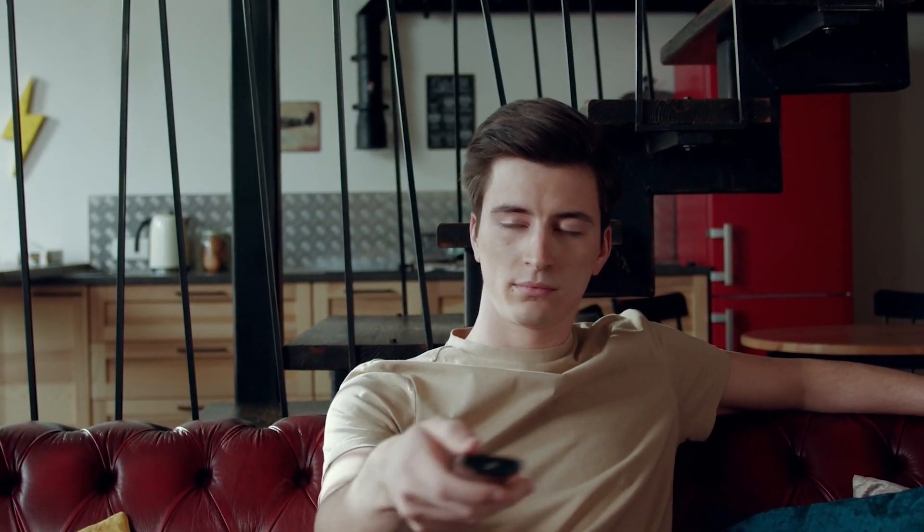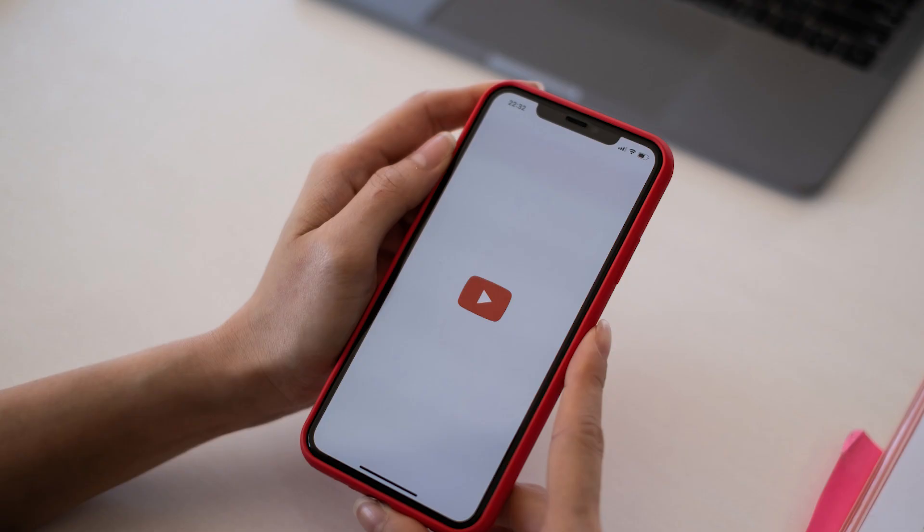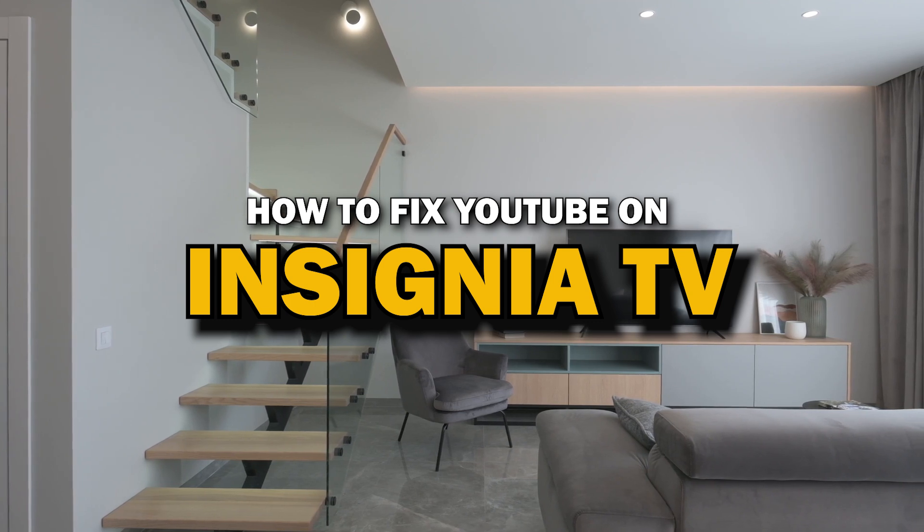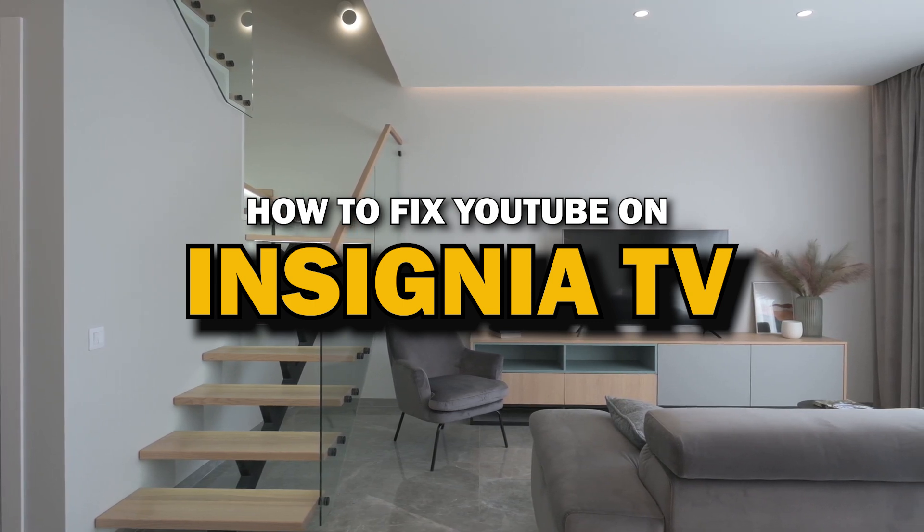Nothing can be more frustrating when you sit down to watch one of your favorite programs on YouTube app and you run into issues streaming it. Well, in today's tech video, I'm going to show you how to fix YouTube if it isn't working on your Insignia Smart TV.